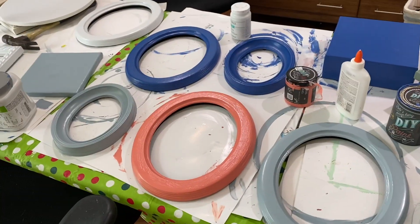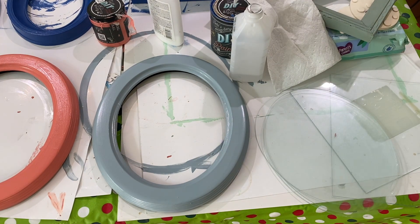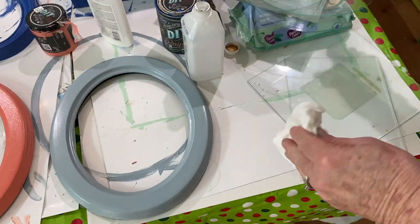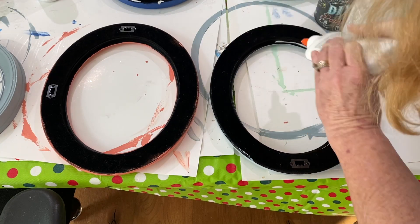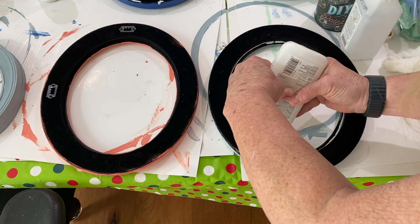I picked up a bunch of oval frames well over a year ago at a garage sale. I removed the backing, I removed the glass, I cleaned up the glass, and then I painted all of the frames. I flipped them over and I took Elmer's glue and put it around the perimeter of the back of the frame where the glass would sit.